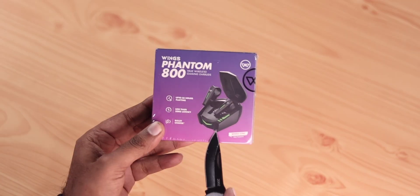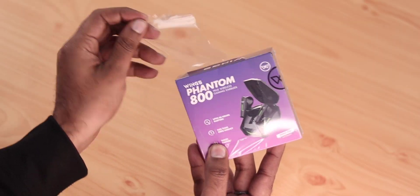Welcome back to my YouTube channel. Today I will unbox and review Wings's latest affordable gaming earbuds, the Wings Phantom 800. Overall, you will find out whether this product is value for money or not.